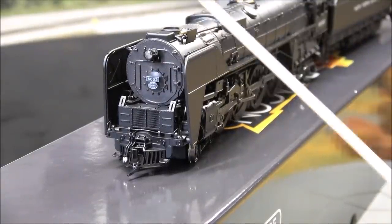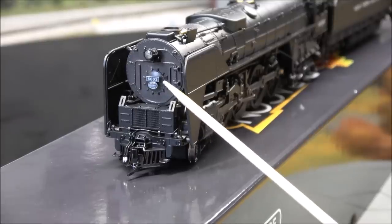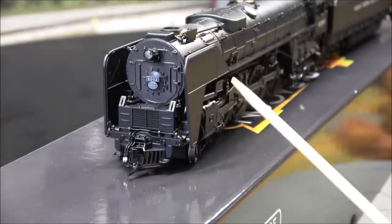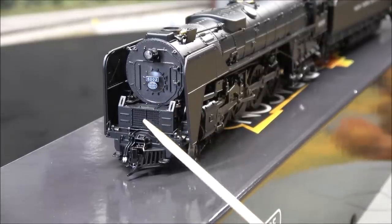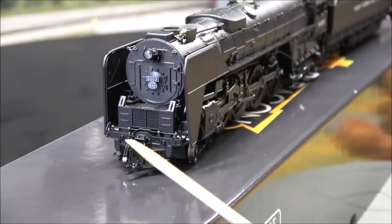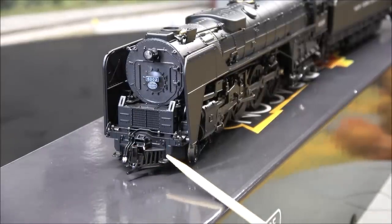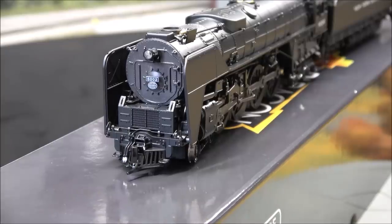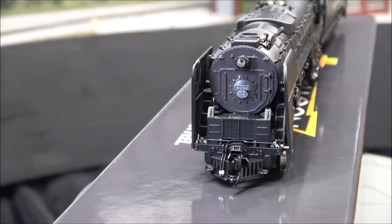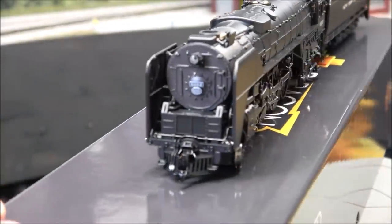On the front you see some molded-in plumbing on the smokebox door, a headlight which is LED, road number, and New York Central badge right up front. The smoke lifters are on each side of the locomotive. On the front there's a coupler cut lever, a pilot with a metal coupler with magnetic glad hand, and accessory hoses. There's a little step area, and if you peek just past the smoke lifters you can see the crew access area up to the walkway. The smoke lifter needed just a slight adjustment — now it's in place.